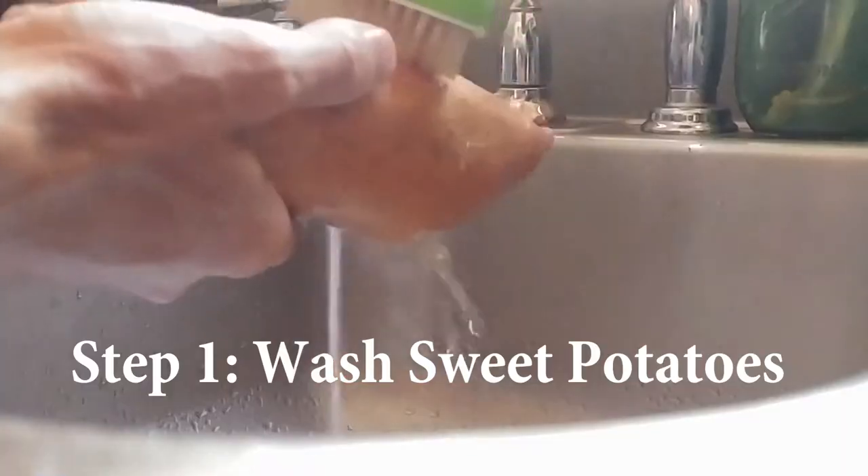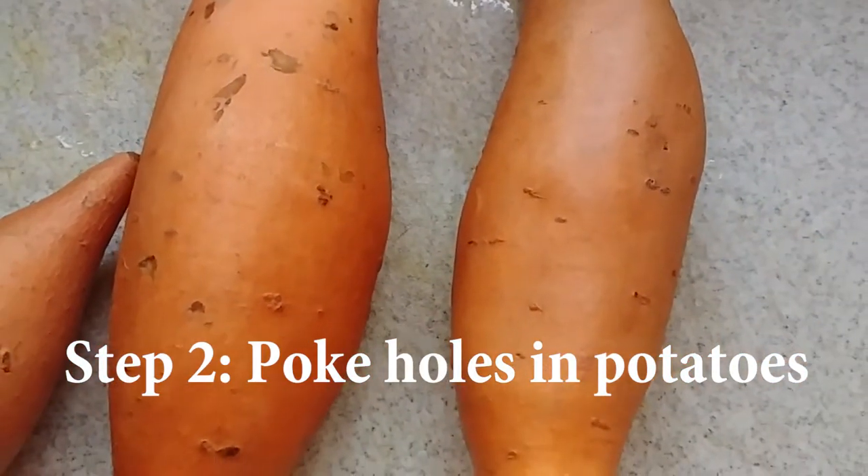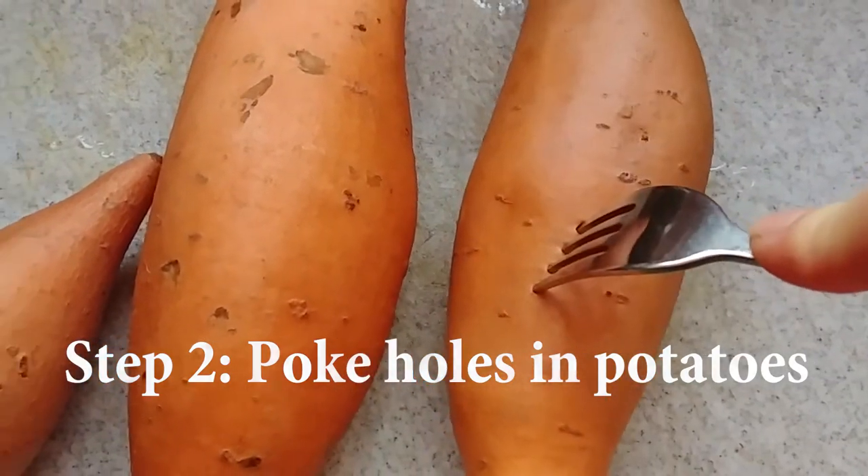Step 1: wash your sweet potatoes and scrub off all that dirt. Step 2: with a fork, poke holes in your sweet potatoes. About 10 pokes with a fork will do.